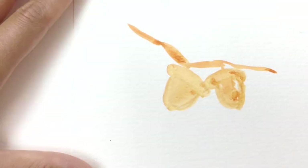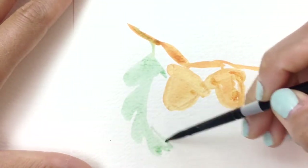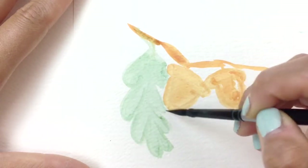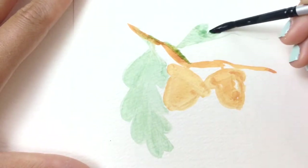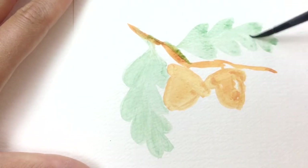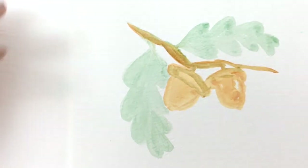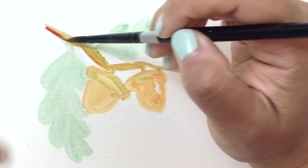It doesn't have to be perfect — we're just putting in the first layer. We're also going to put in a little bit of an oak leaf right behind this acorn. I'm trying not to touch the acorn piece right now because it's still wet, just trying to define the oak leaf edges. A little bit more green, and then a second leaf coming out to the side. Remember, oak leaves are very symmetrical, so whatever you do on the top you do on the bottom. Round out the edges — this is just your first layer.